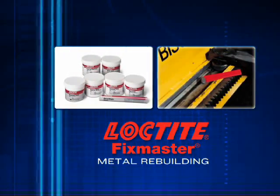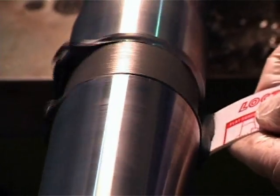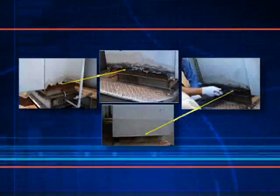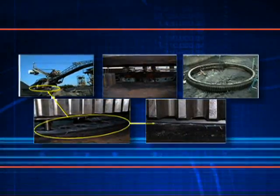Loctite FixMaster metal rebuilding products with metal reinforcement fillers have superior adhesion and are machinable. They're designed to rebuild the worn or broken surface of your equipment parts, putting them back in service in no time.